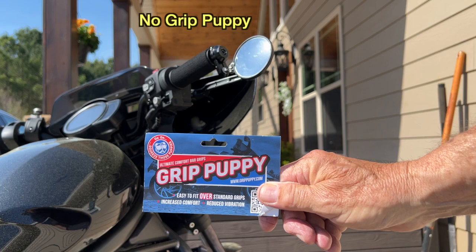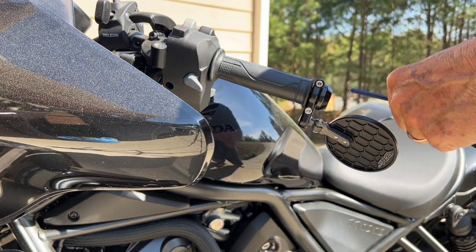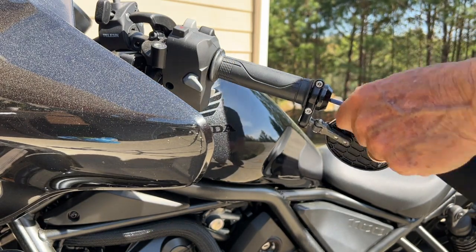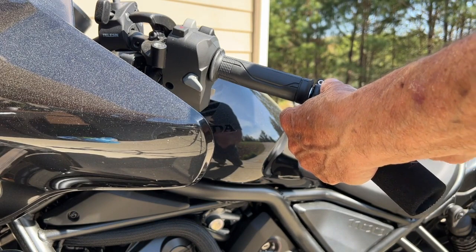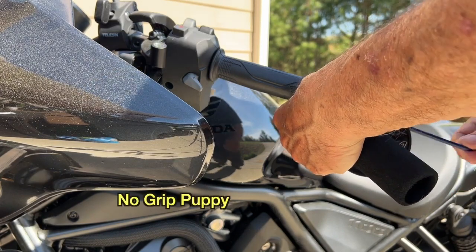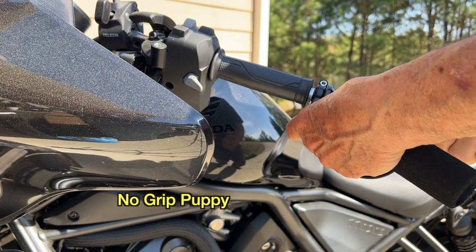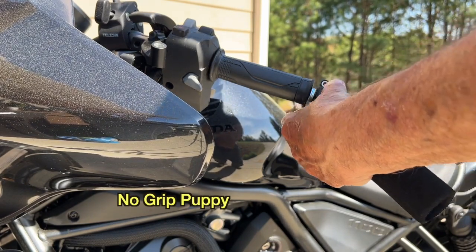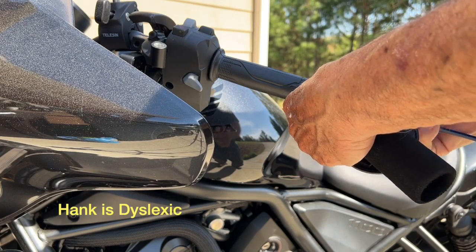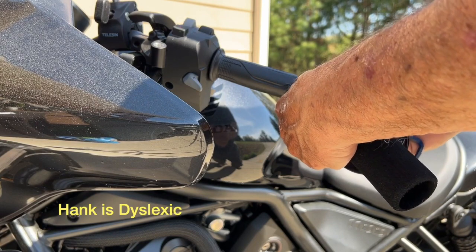I got these new — what they're called — puppy grips. I don't like the grip that I have here, so we're going to put one on on this side and just see how lucky we get. I would suggest that if you know what you're going to do ahead of time — if I knew I was going to get puppy grips, I wouldn't put the mirrors on first. I would have put puppy grips on first. But because I'm Hank, I do things the hard way all the time. Anyhow, let's see how this works.